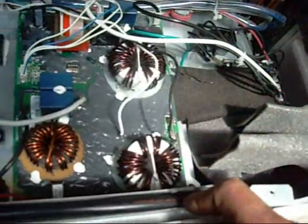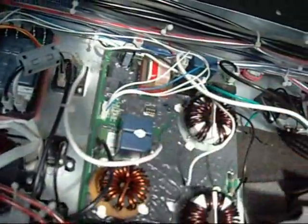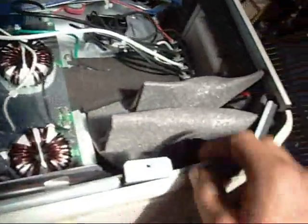A lot of sealant on the main board there — obviously they've wised up to the fact that they get moisture in them, although there are components there that aren't covered in it. Big capacitor. Looks like the top of an accumulator in there — that's probably why it's so heavy.